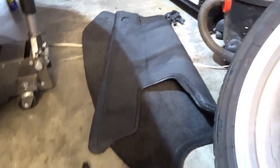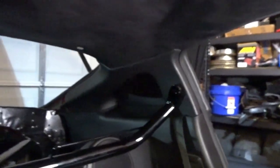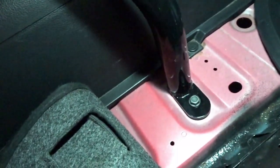All right, let's put these back in. Just hand-tighten both sides quickly and maneuver the carpet out of the way — both layers. They say it's a 12 millimeter bolt that they give you here, but it's actually a 13, so just keep that in mind.